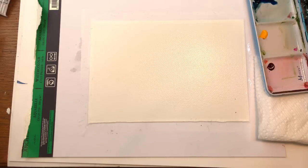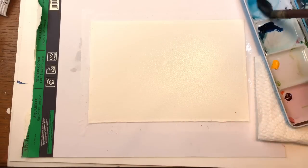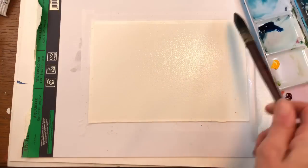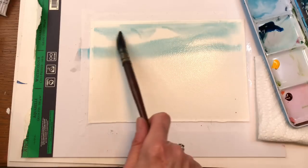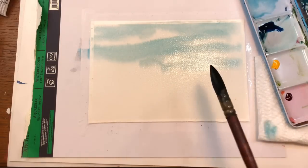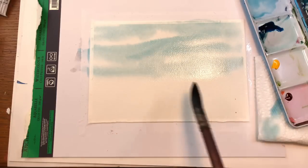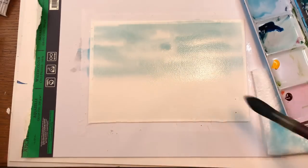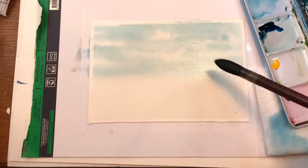I'm going to grab my peacock blue and water that down, and grab a little turquoise too to make it a little brighter — see, it's pretty watery. I'm just going to throw in some background blue to indicate the sky. This is a really simple concept. I'm just going to be splattering wildflowers. I'll take some of the paint up where I don't like it and let the clouds appear, or you can use a paper towel like I've shown you many times in my videos.